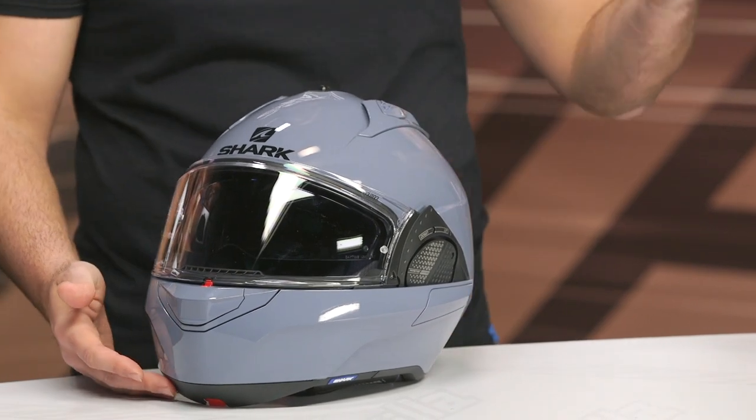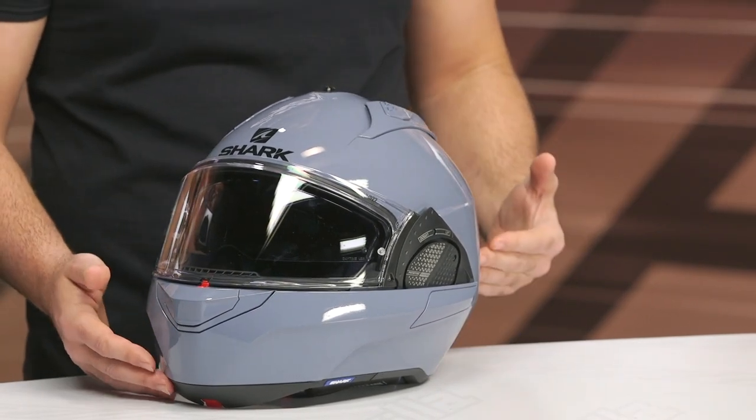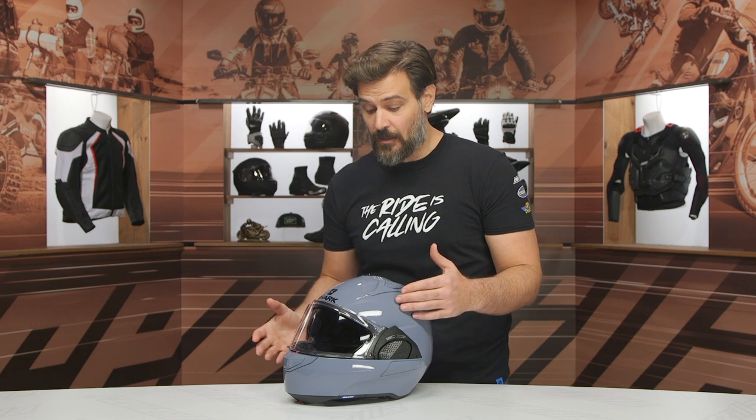It will still ship for free, and you still have the price match guarantee. But as we walk through this helmet, I really think there are some key misses from Shark's standpoint where this just doesn't feel like a $500 helmet. Is it a little bit sleeker and better than the previous version? Yes. But are there still some areas where we'd like to see some key improvements? Absolutely.